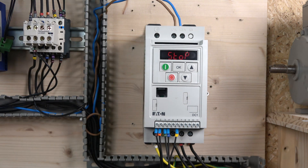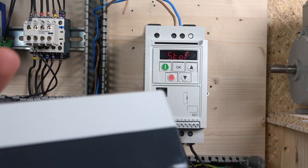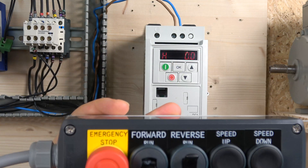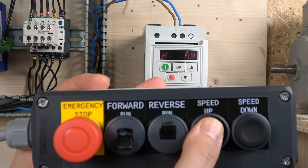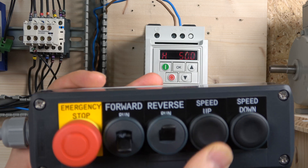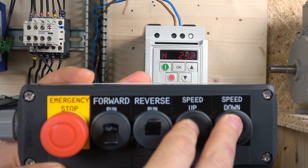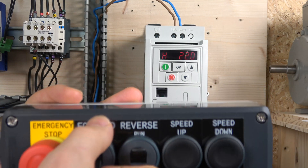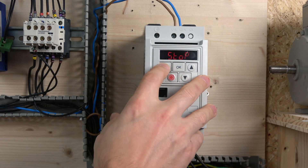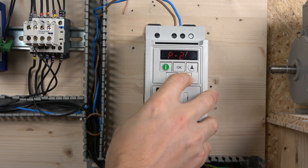Let me put the cover on and we'll see how that works. Here we go — the cover is on. If you press the start button you can see the drive goes on, looking for the frequency. To change the frequency, by pushing the up and down buttons you'll be able to control your frequency. The sensitivity of your buttons is directly proportionate to your acceleration time.